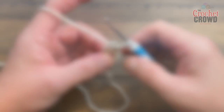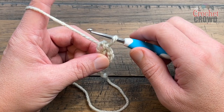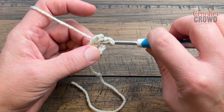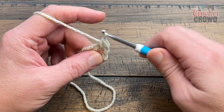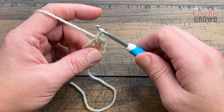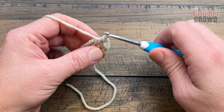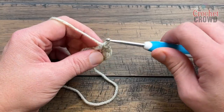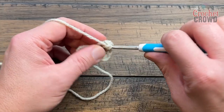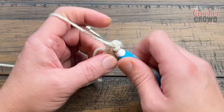Let's officially do round number one. I'm deviating here: instead of chaining one and putting eight single crochets in, just stick your hook into the middle center, grab the yarn, pull through, and pull through two — that is considered one, so there's no chain one. I still want eight single crochets total, so: 1, 2, 3, 4, 5, 6, 7, and 8.